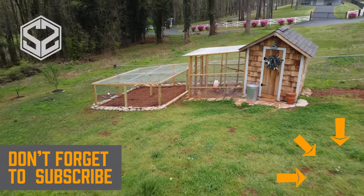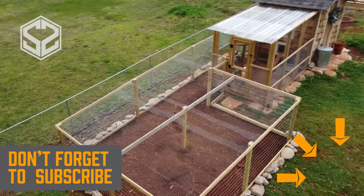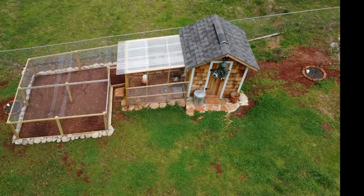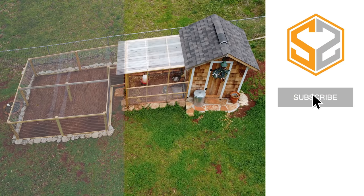If you want to see more of these videos, hit that subscribe button and don't forget to hit the bell icon so you get a notification when I upload a new video. I have a video posted on how to build this chicken coop — if you're interested, go check that out, I'll leave the link at the end of this video. If you've made it this far, you guys are amazing. Thank you so much for watching and I'll see you in the next one.